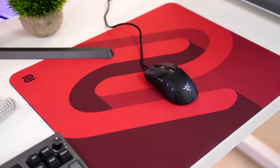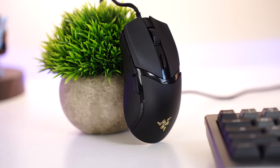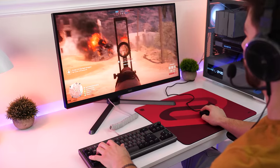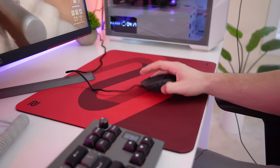Jumping to the number one best budget mouse of 2024 — this is the Razer Cobra, coming in at a price tag of $39.99. This is an awesome mouse for the money, using Razer's 8500 DPI optical sensor. It hits a 1,000 Hz polling rate, 8,500 DPI, 300 IPS, and 35 Gs of acceleration.